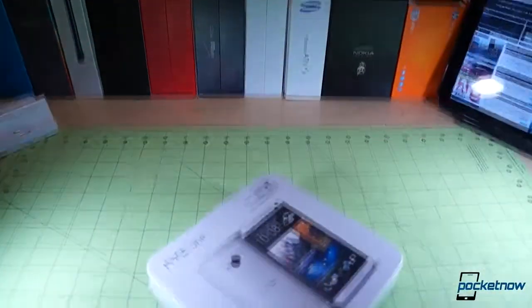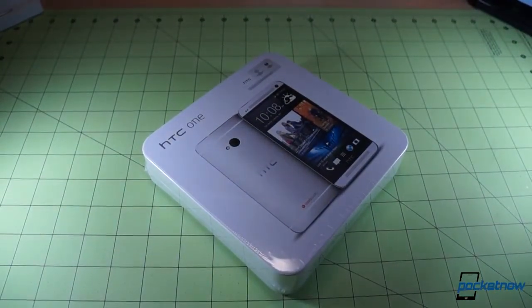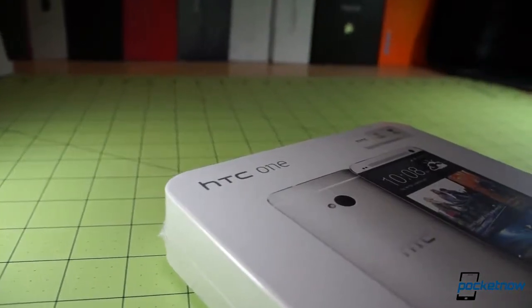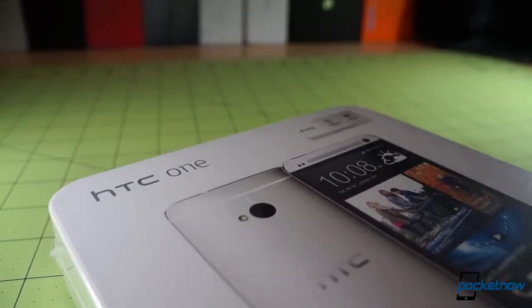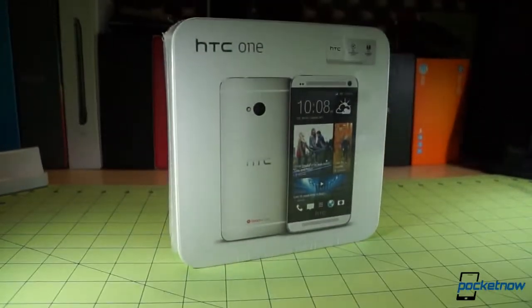This device isn't just important to HTC — it's crucial to its survival. As the vanguard of a new design language with new construction materials and an entirely new Android skin, the One sets the tone for all HTC devices launching this year. And judging from the packaging, it's obvious that HTC knows exactly how important this device is. The rounded corners catch the eye nicely, and the plastic film helps convey the impression that what's inside is valuable.